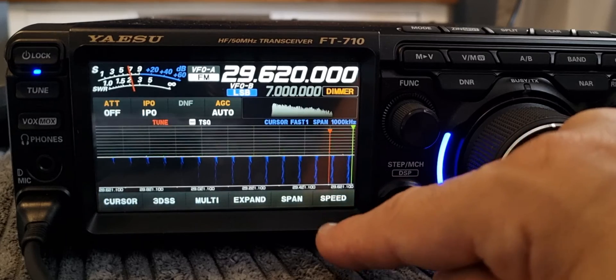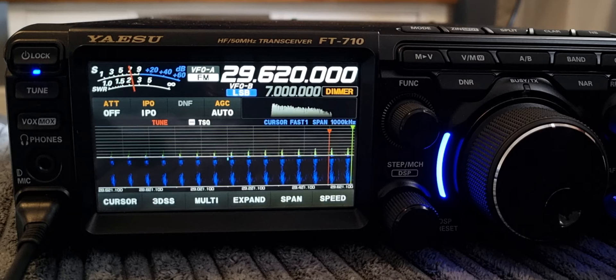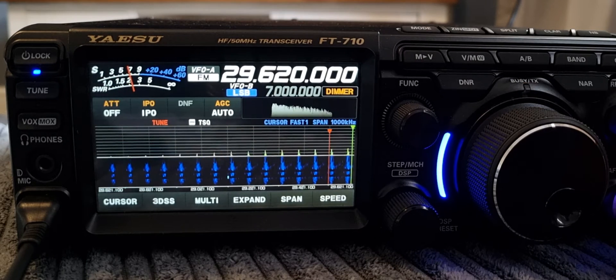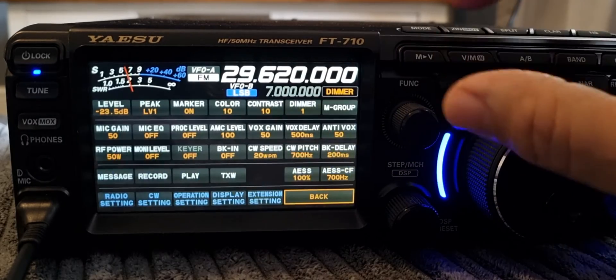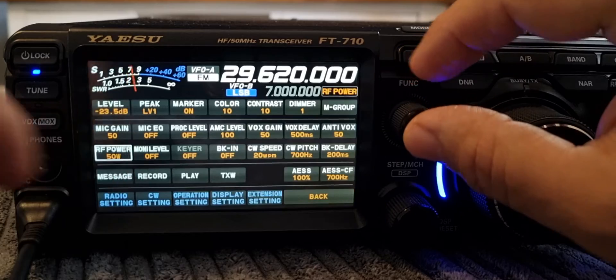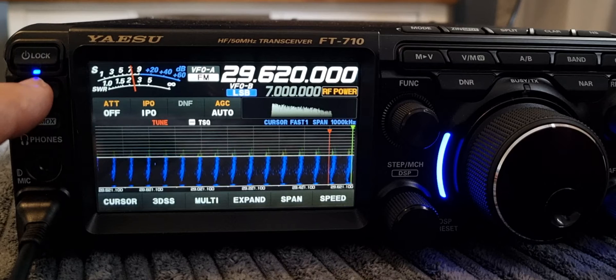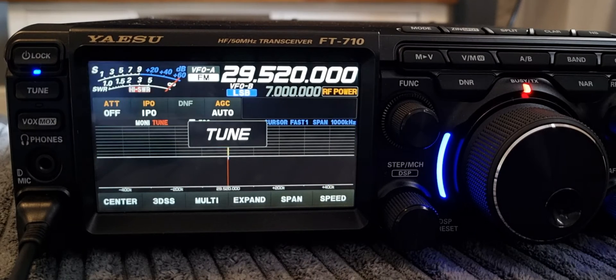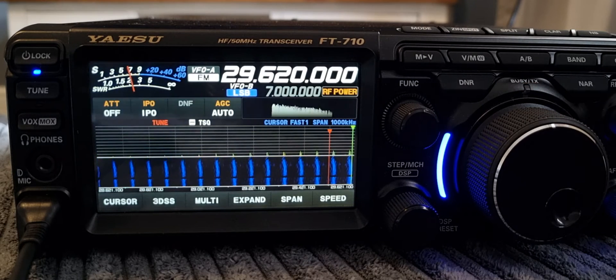Once you come out of that, it should be usable already. You can see the shift and the tone are set. I'm nowhere near in range of that repeater, but you can see how it's working. I'll set the power to low — Function, Power, set it to low — then turn on the tuner and hit Tune. I'm using a 49-to-1 balun with a 66 foot length of wire, and it's tuning fine.